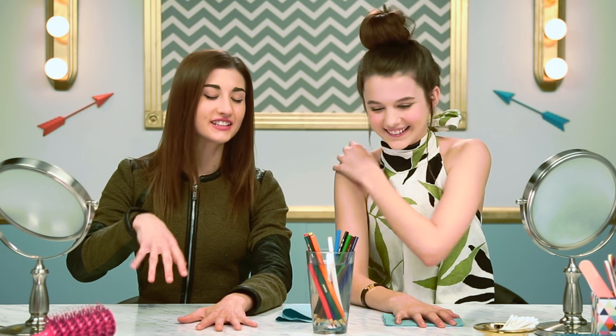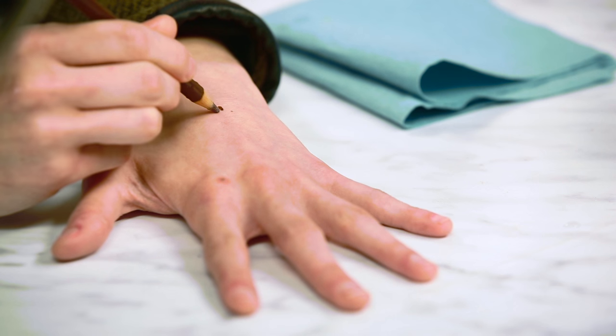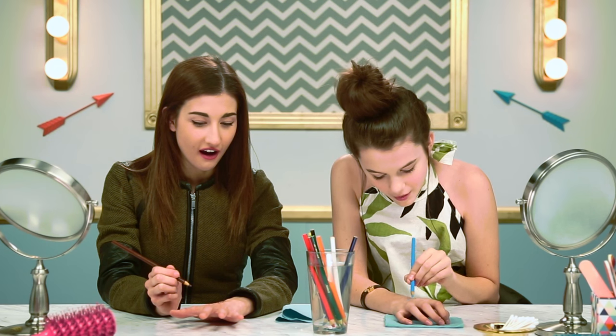Why don't we try it on our hands first, before the face? Yeah, I feel like it's a good tester. No way! Are you kidding me? This actually works. I'm not the best at drawing hearts, but it really works. Oh my gosh, this is awesome. This looks so good.